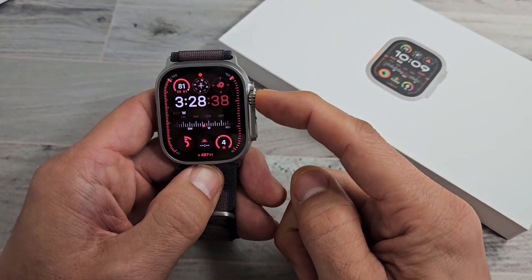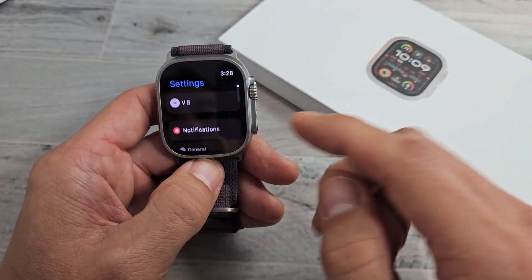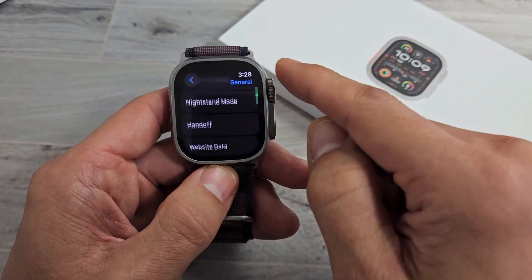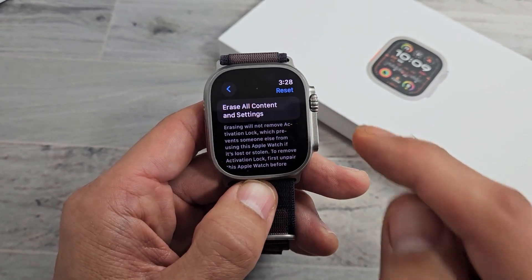Let me go to my settings on my watch and show you something. I'm going to go to settings, then go down to general, and from here go all the way down to reset. If I tap on reset, it says erase all content and settings, which is the factory reset.